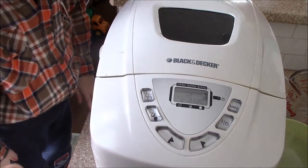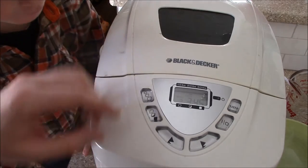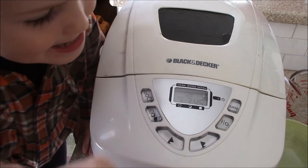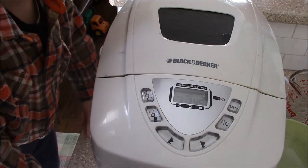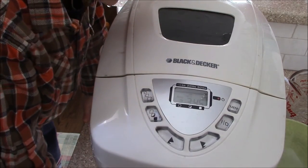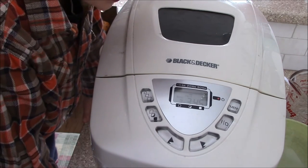I'm going to do a whole wheat setting, two pound bread, medium crust, three hours and 45 minutes, and start. And of course because it's a whole wheat setting the paddles won't move for the next 20 minutes or so. So I guess I'll see you guys in almost four hours.